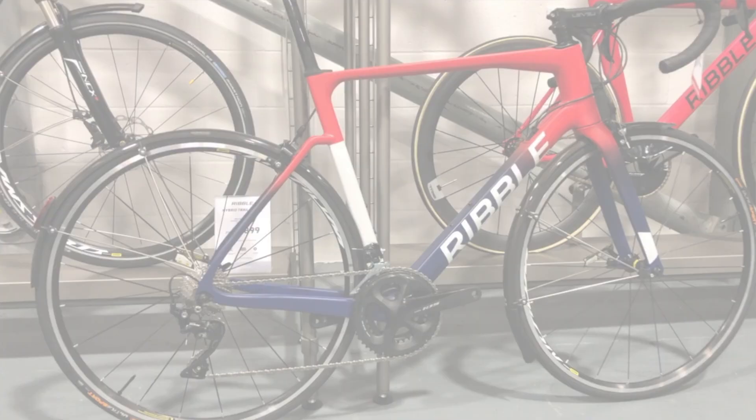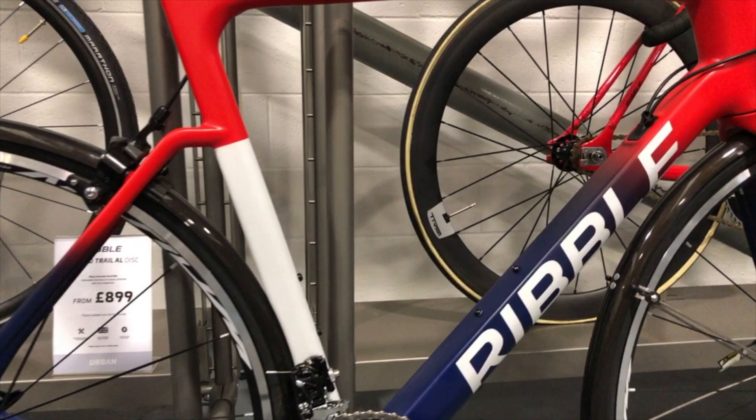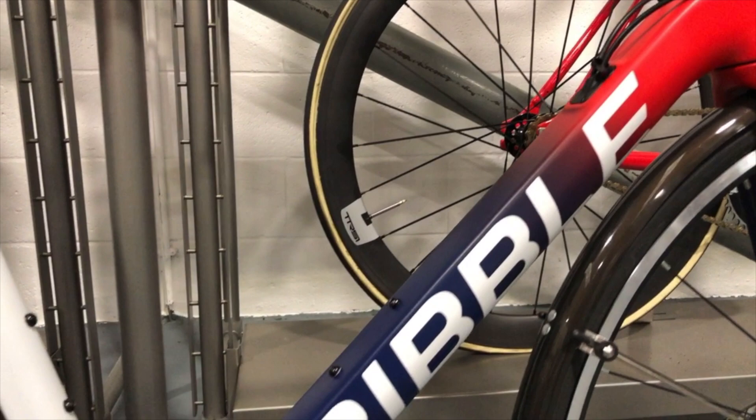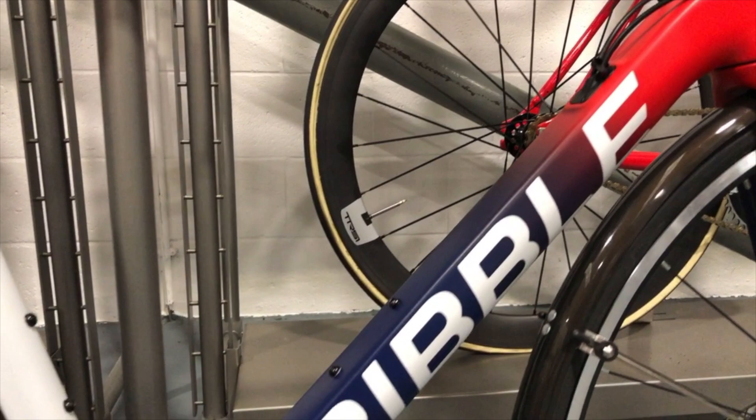Showcasing a little bit more adventurous design here - this is a matte gradient from red to blue, and as you can see how it's blended from one colour into the other, topped off with white decals. Very adventurous with the colour scheme here, and it shows the capabilities of what the Ribble custom colour is all about.